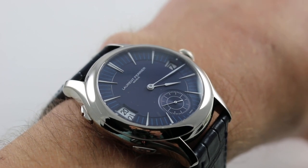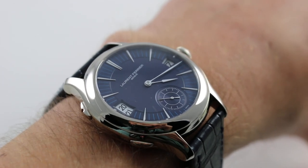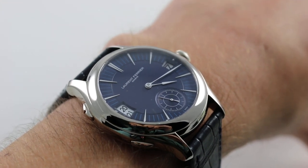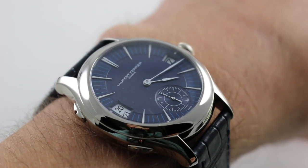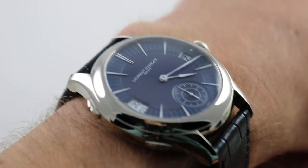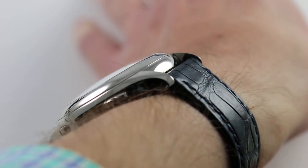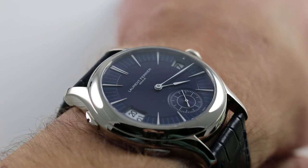Hi, I'm Tim. Welcome to our channel and thanks for logging on. Today we're discussing the Laurent Ferrier Galet Traveler in 18 karat white gold. You can see and purchase this white gold micro rotor dual direct impulse escapement manufacture movement Galet Traveler on our website.